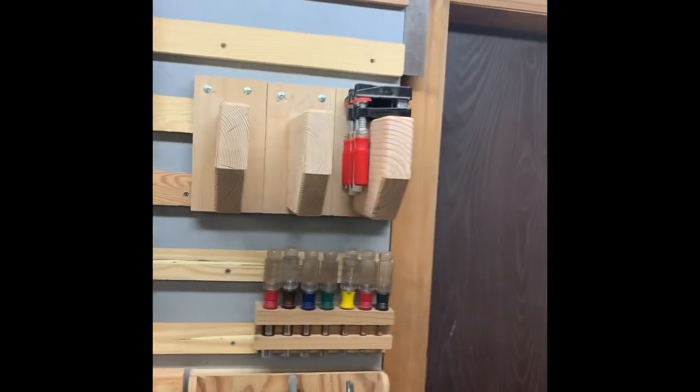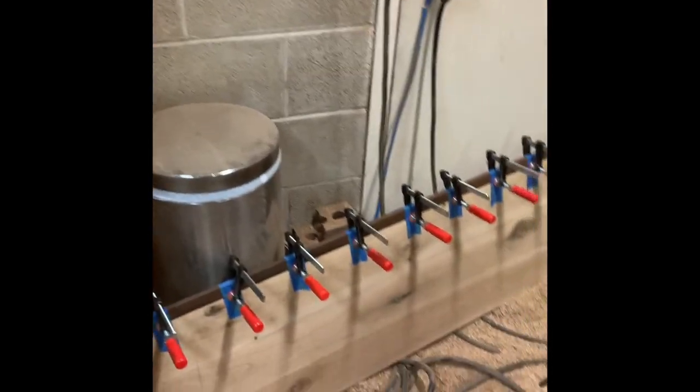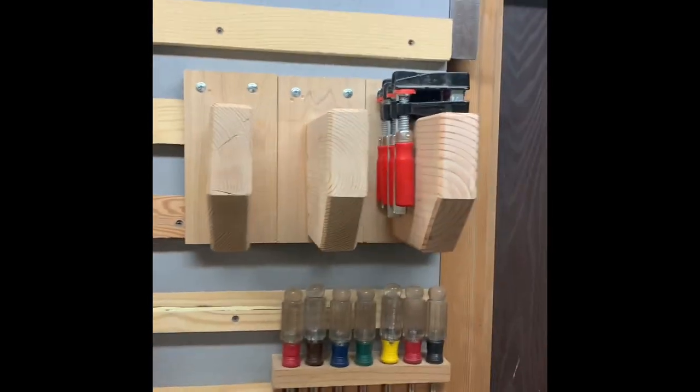Obviously I only have those few on there, but I have another project. I have a bunch of them, and I plan on getting more.